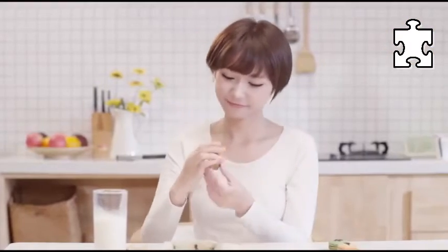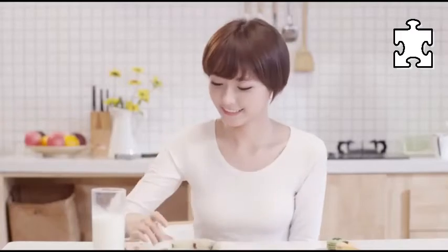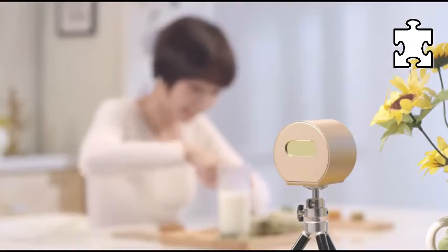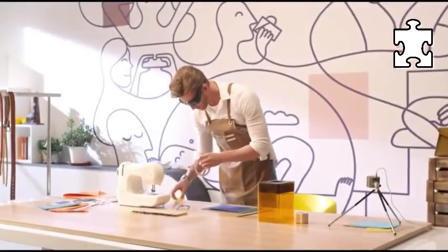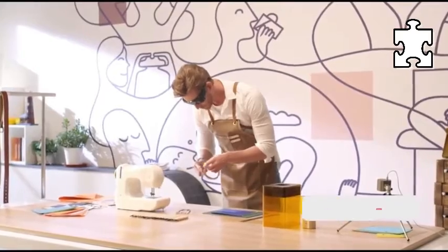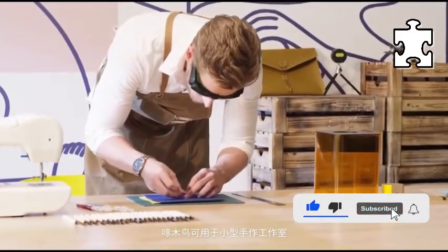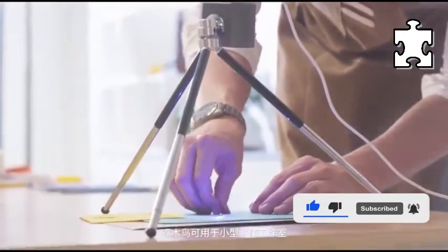Before engraving, LaserPecker Pro will first show the planned trajectory of the pattern by projecting a guide laser on the target surface. Users can easily adjust the size, position, and rotation angle of the pattern based on the preview trajectory. Once satisfied with the pattern, just press the button to burn it in.